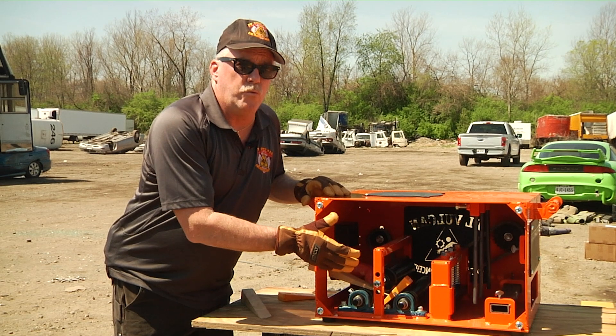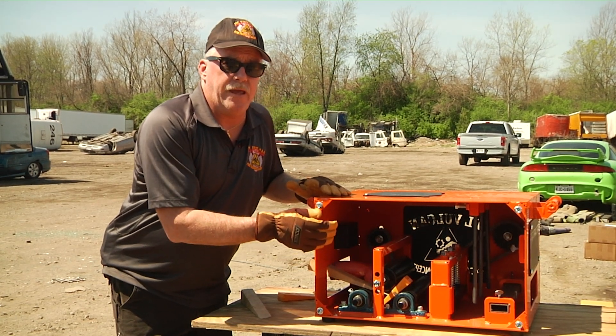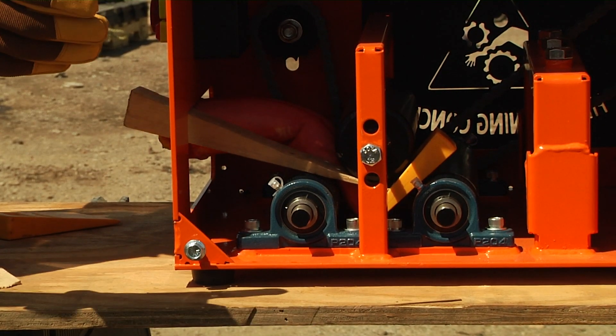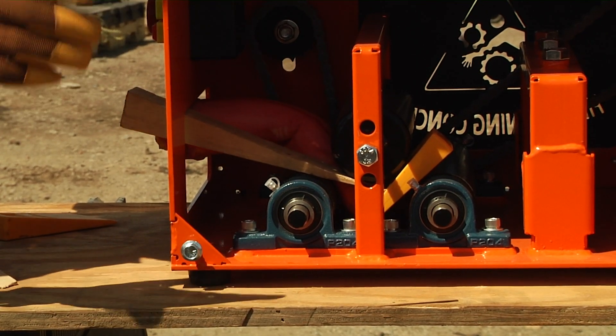Our goal here is to attempt to do as minimal amount of movement and be as efficient as we possibly can. You can see here that I have placed some wedges — that is to capture our progress and make sure that the machine does not move when we start manipulating it.